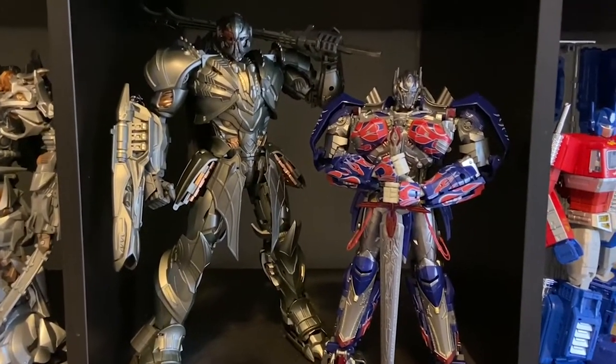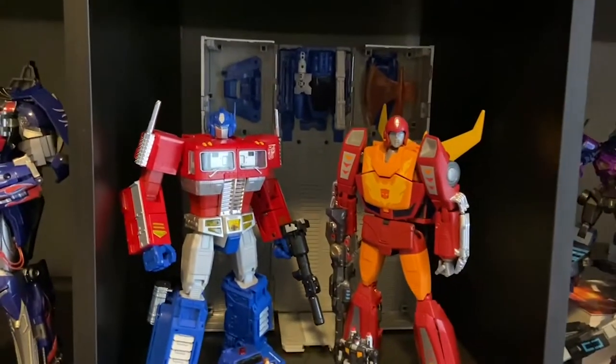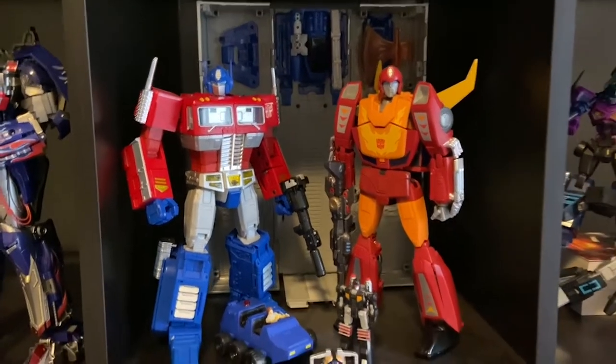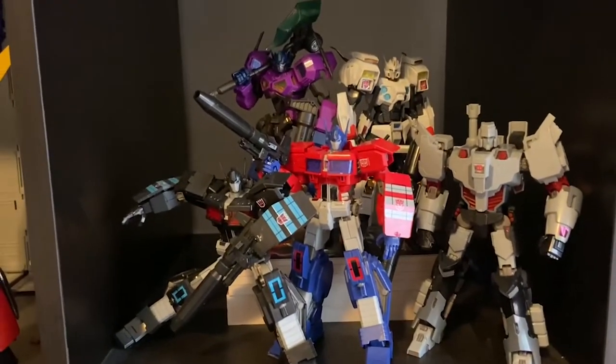Nothing's changed with Dragoon and Challenger. I did move them up here — I'll show you guys why in a second. I've again changed up the pose on Challenger. MP10 and Rodimus haven't changed, model kits not really any new updates.